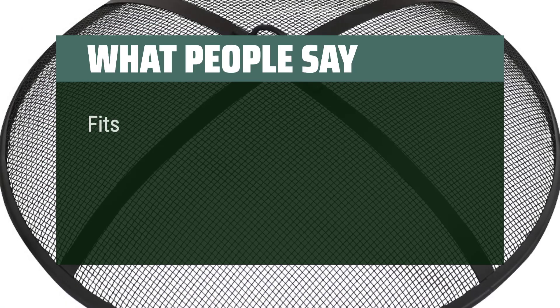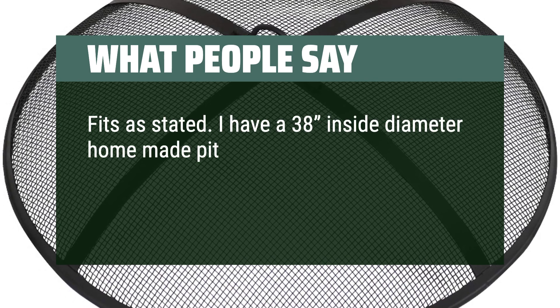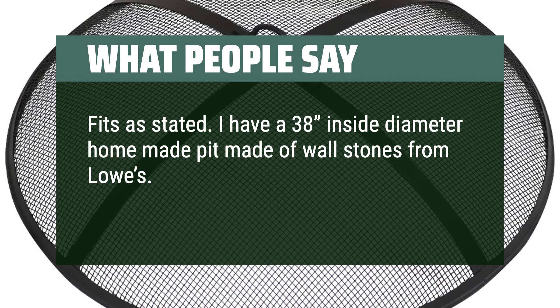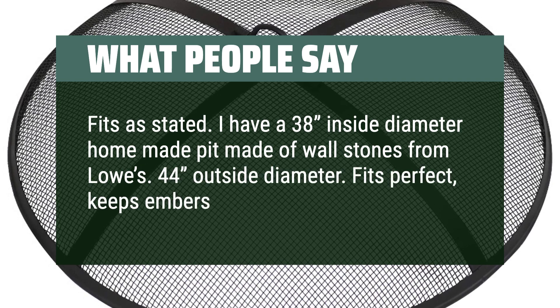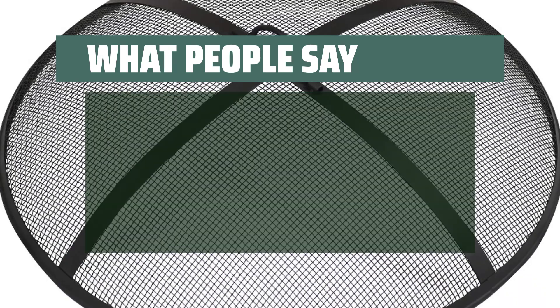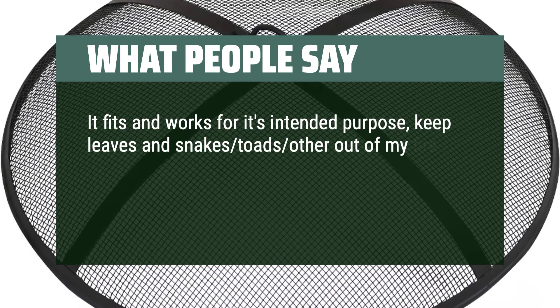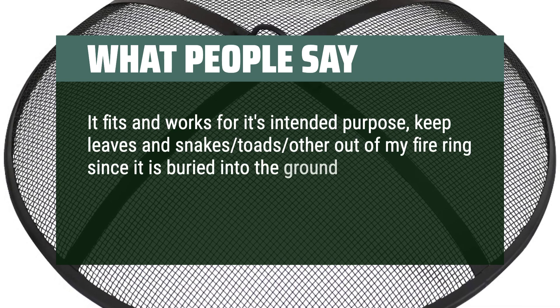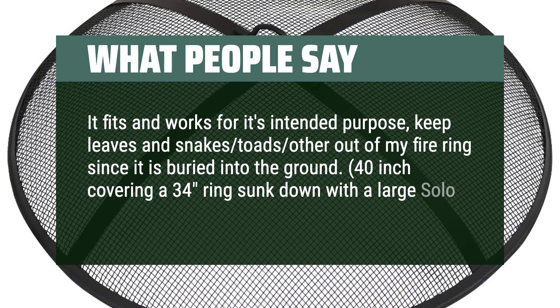What people say: 'Fits as stated — I have a 38-inch inside diameter homemade pit made of wall stones from Lowe's, 44-inch outside diameter. Fits perfect, keeps embers in.' 'It fits and works for its intended purpose — keeps leaves, snakes, toads, and other things out of my fire ring since it is buried into the ground.' '40-inch covering a 34-ring sunk down with a large Solo Stove inset.'